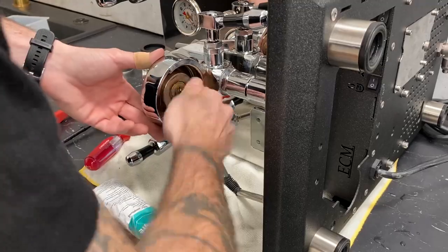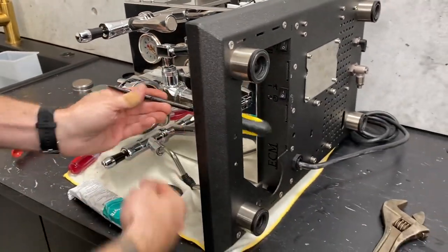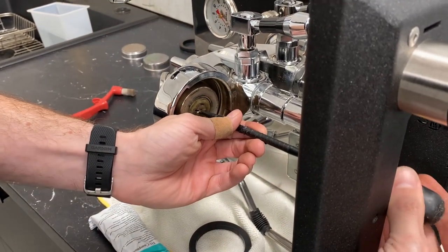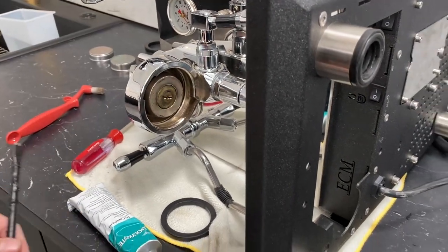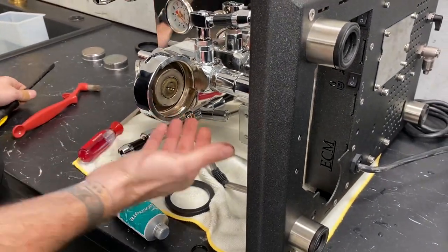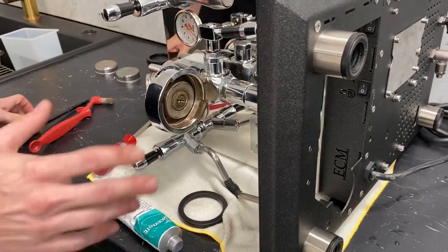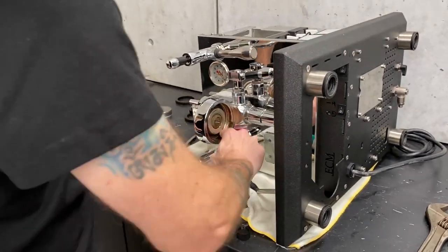Let's tighten that back down. It does not have to be cranked in there — just line it up, just a little bit tight, just so that it's not loosening with your finger. Again, it is brass on brass, so it is easy to strip that stuff, so you never want to crank down too hard on those components. Be gentle — show it some love.